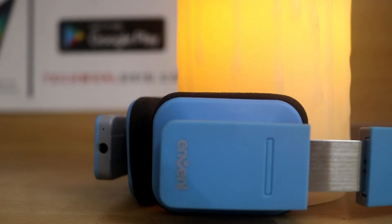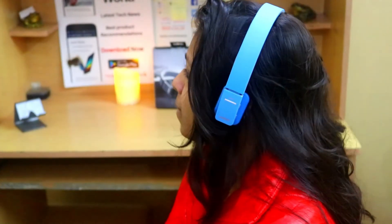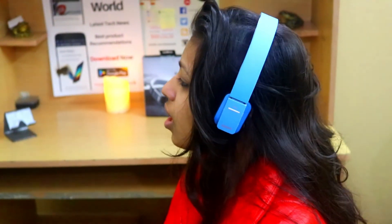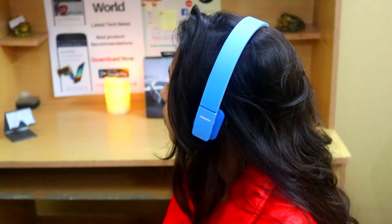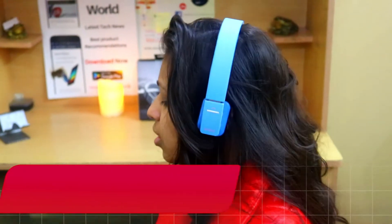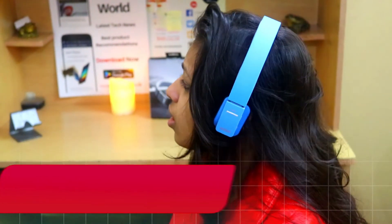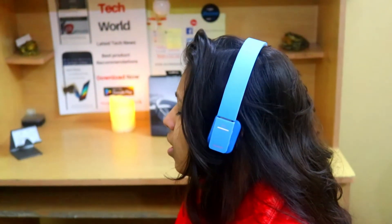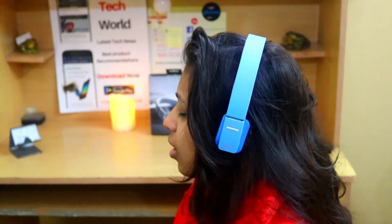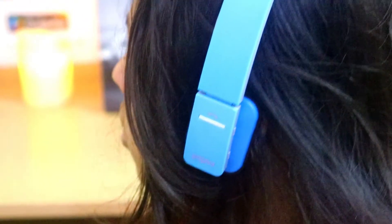Overall, for the price of less than Rs 2000, it is offering some amazing features. Now coming to the main aspect of any headphones — the sound quality. The sound quality is very clear and though it does not have active noise cancelling, it does eliminate some of the background noise. It would have been even better if there were circular earcups. The bass is pretty average and is not the ideal choice if you are looking for bass heavy headphones. The inbuilt microphone does a pretty good job as the call quality was decent and the other party was easily able to hear my voice. Overall the sound quality is good.